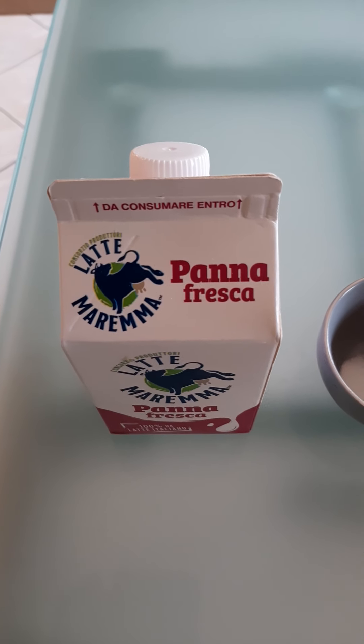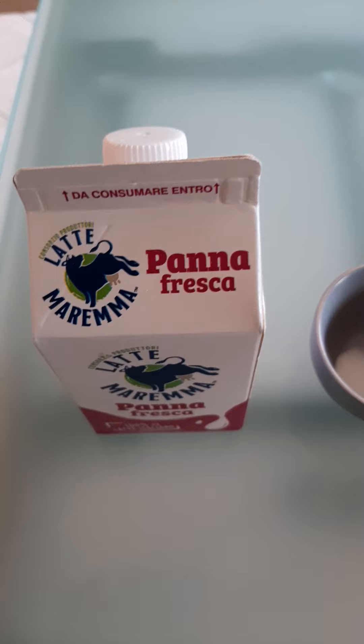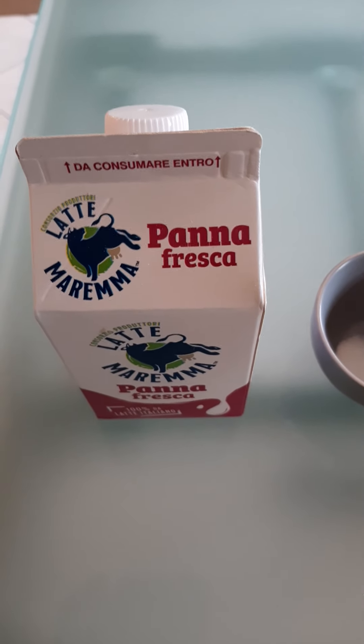Hello guys, today a dessert: panna cotta, a very easy Italian dessert. Some of you asked me for this recipe, so if you want, please send me a message and ask me your favorite Italian recipe so we can do it together. Panna cotta is very easy and we will see later how to make a proper panna cotta — stay tuned. Let's have a look at the ingredients.